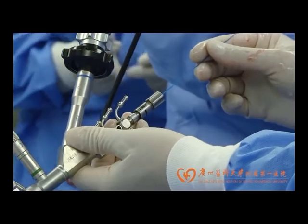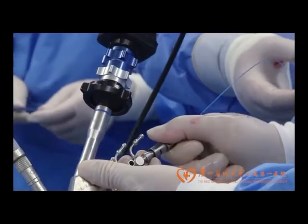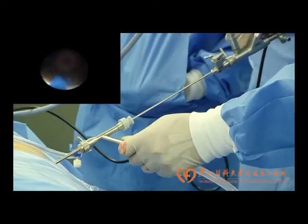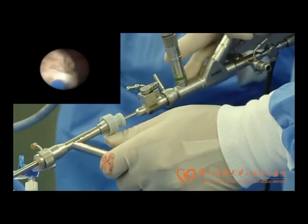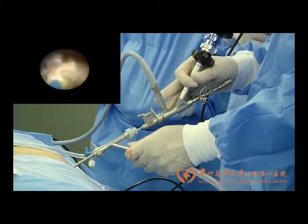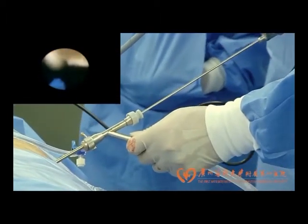Stone fragmentation was accomplished by using holmium laser with a 550 micrometer fiber. The tiny pulverized stone fragments would pass around the scope and evacuate through the sheath. If the stone fragments were too large to pass around the scope inside the sheath, the scope could be withdrawn slowly proximal to the bifurcation in order to create an unobstructed channel for large fragment evacuation.